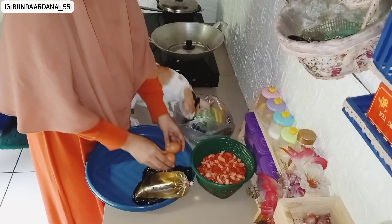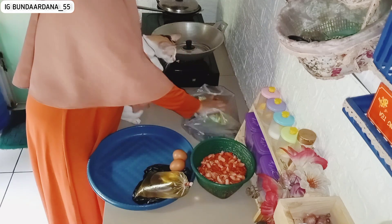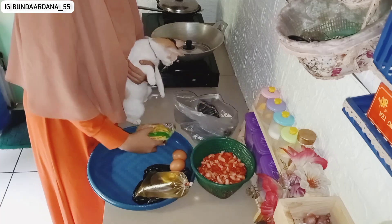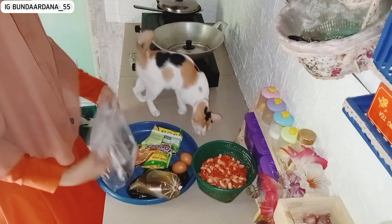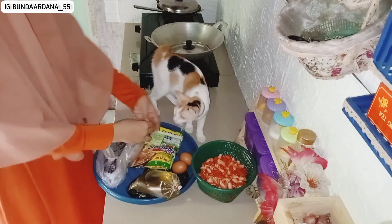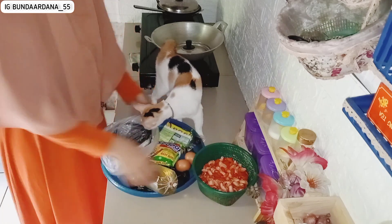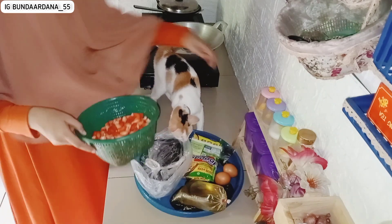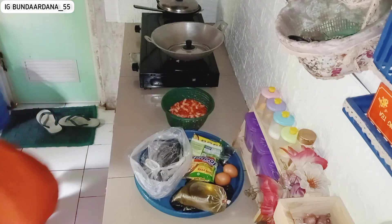Aku habis belanja harian dari warung terdekat. Di situ tidak ada minyak kemasan, jadi aku beli minyak curah setengah liter, harganya 7.000. Terus aku juga beli telur dua butir 5.000, dan beli asem dua ribu.